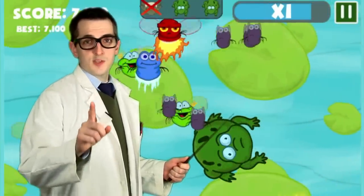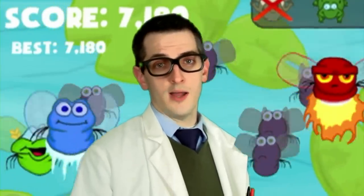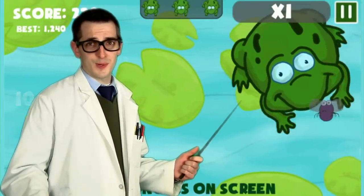But be careful because this beam is dangerous. Fry all the unhealthy flies you want, but whatever you do, don't fry the frog. It's not like frogs grow on trees, am I right?